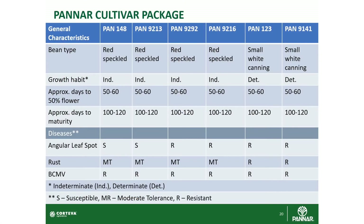PAN 9213 is in the process of replacing PAN 148 and I think it's the cultivar to use in the future. PAN 1919 is the healthy one for high disease areas — very important. PAN 9261 produces a very clean, large seed, especially in the cooler production areas. Then we have PAN 123 and PAN 9141 for the small white bean market — a totally different crop but managed in the same way.